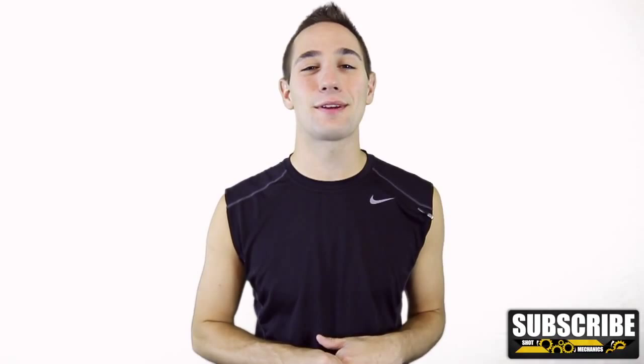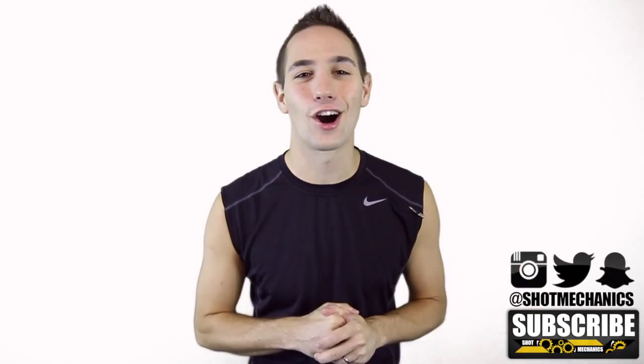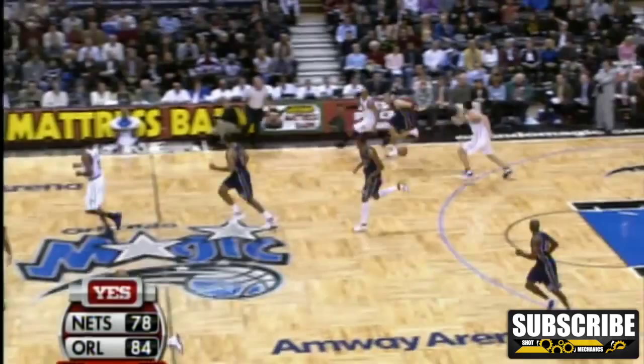Before we get started, a quick shout-out goes to Austin Hopkins on Instagram, who's this week's NBA jersey giveaway winner, courtesy of UnboxingJerseys.ru. If you want to win next week's jersey, just watch the end of this video to find out how.